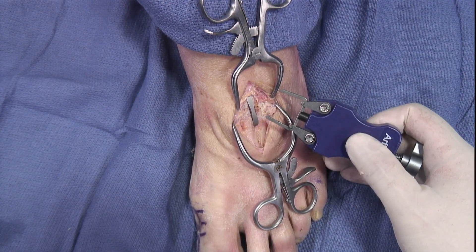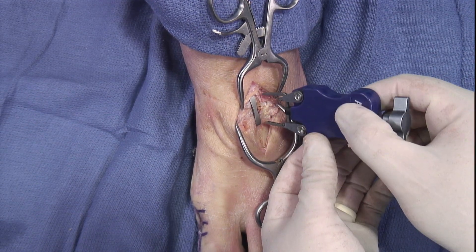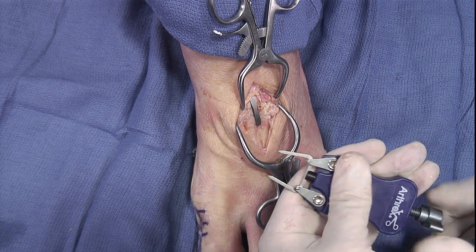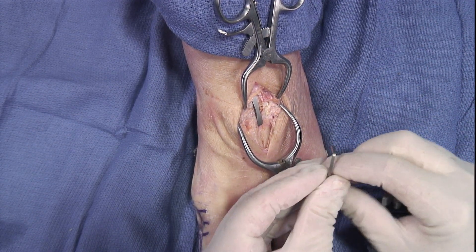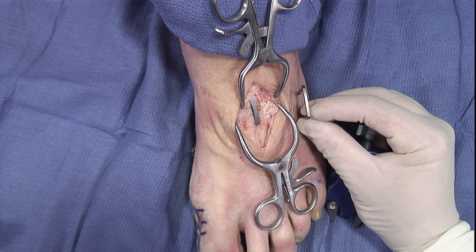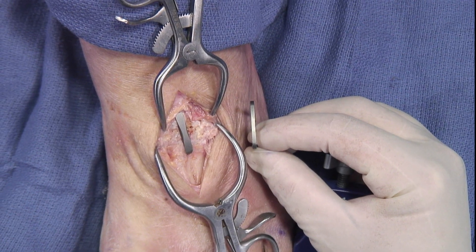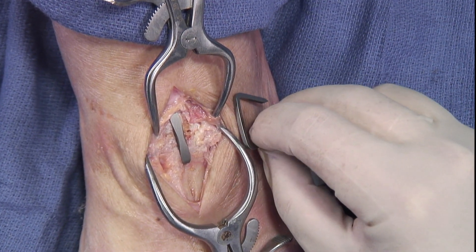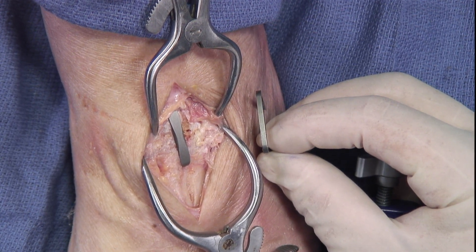The staple we inserted is a little bit wider. We also have a staple that has the same length but is just a little bit thinner in that plane — for a smaller foot or if you're concerned about the width. You could use a smaller, thinner staple that still has the same length. So there are two options here for TMT joints if needed.